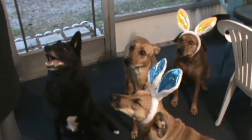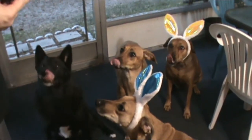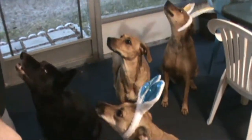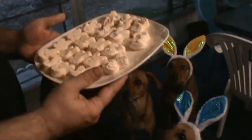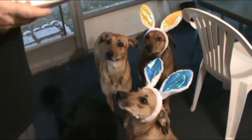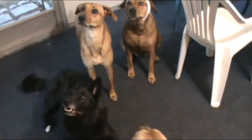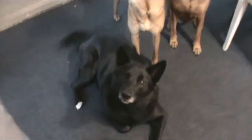So remember, as with any other treat, this is not a meal replacement, so give them treats in moderation. You can have more later, you cannot have too much at one time. Was that good guys? Did you like those? Alright, so that's our Easter marshmallow peeps for the dogs — they all liked them. So if you like what you see, hit that subscribe button and click the bell to get notifications. Remember: adopt, don't shop. Support your local rescues. Spay and neuter your pets. And always think positive. Until next time.